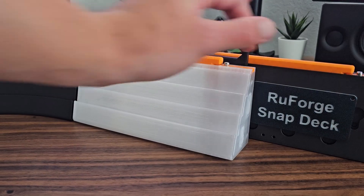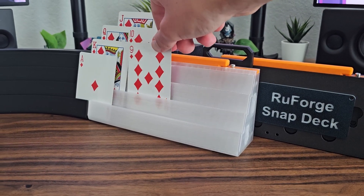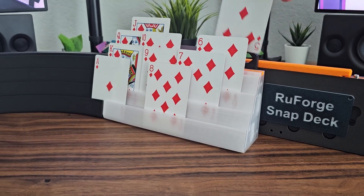This is the snap deck. If you've been following the evolution of this project so far, this video is gonna be the last one of the saga. You see, it all started out when my grandmother said that she had some difficulty holding her cards, and somehow we ended up here.